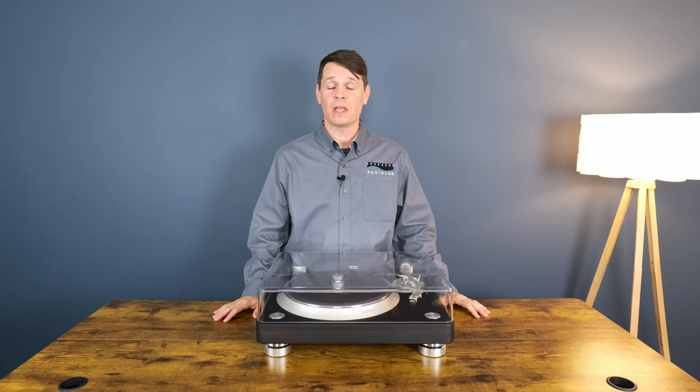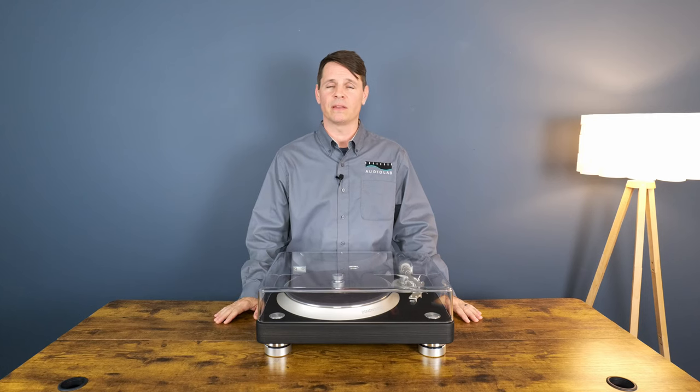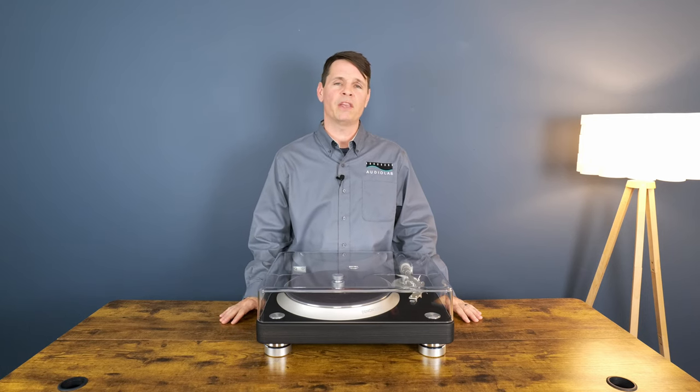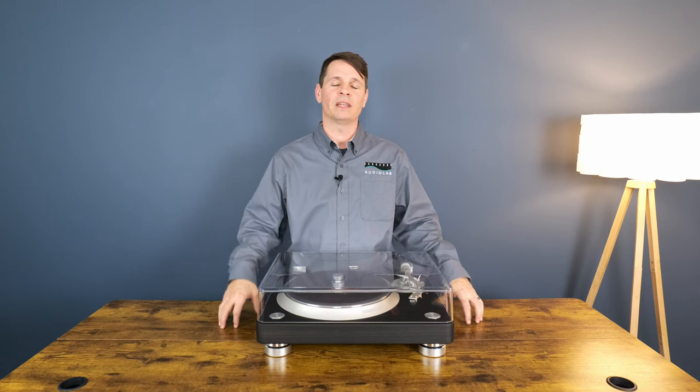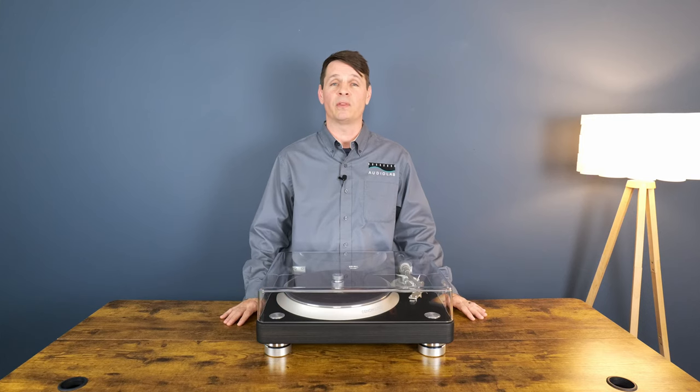That about wraps it up. Thank you so much for watching. Please subscribe and give us a thumbs up if you like this video, and hit the notification bell so you don't miss any of our upcoming content. I'm going to show you some close-up footage of the unit while I go over some of the specs and features. See you in the next video.